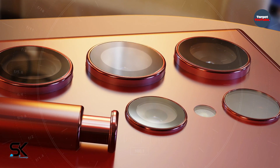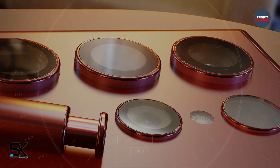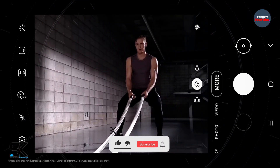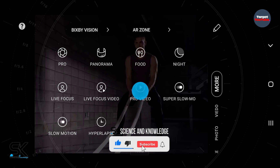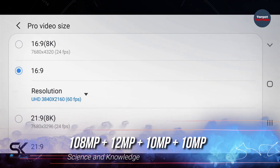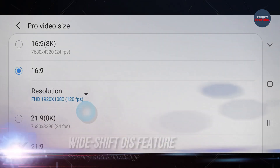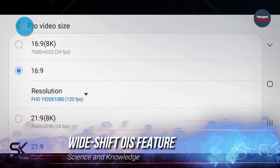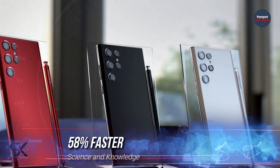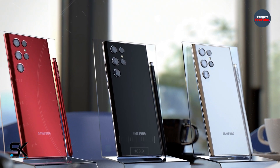It is reported that the new flagship Samsung Galaxy S22 Ultra will record higher-quality videos than its predecessor. The main camera will use an image sensor with a resolution of 108MP, 12MP, 10MP, and 10MP. There is data on the wide-shift OIS, which performs 58% better than the Galaxy S21 Ultra.